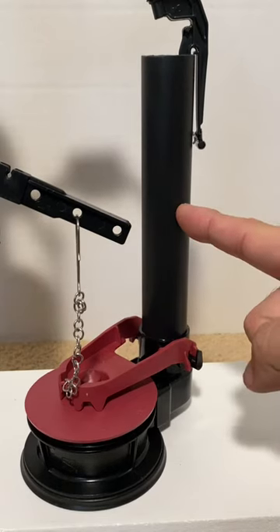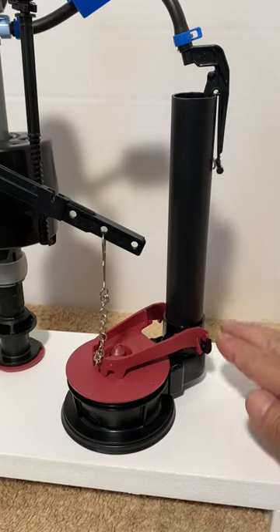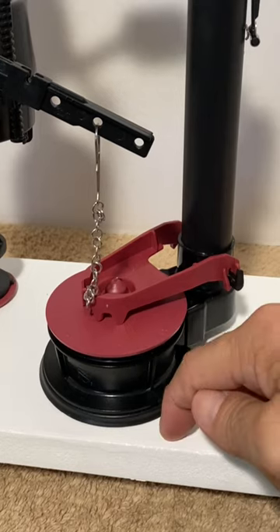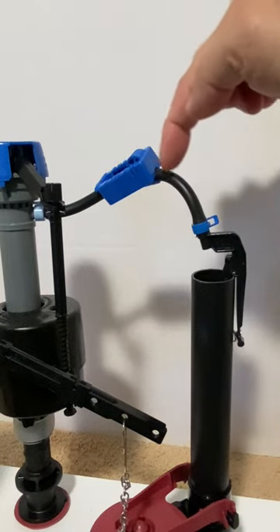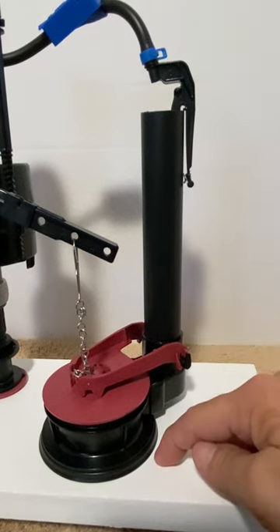The overflow pipe serves two purposes. First, it will prevent a flood if the fill valve fails to close. The rising water will overflow into and down the pipe, through the valve and into the bowl. The overflow pipe's second purpose is to refill the bowl. Water from the fill valve flows through the refill tube, into and down the overflow pipe, through the valve and into the bowl.